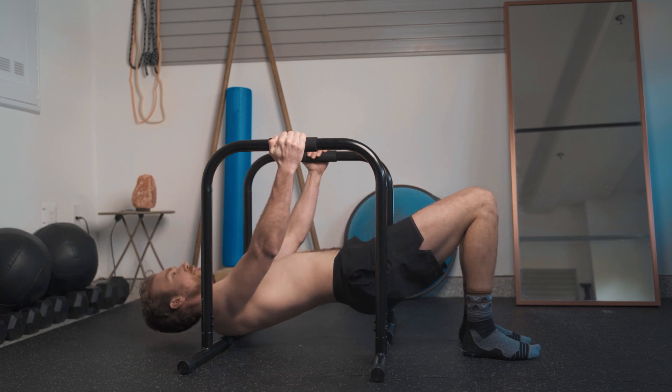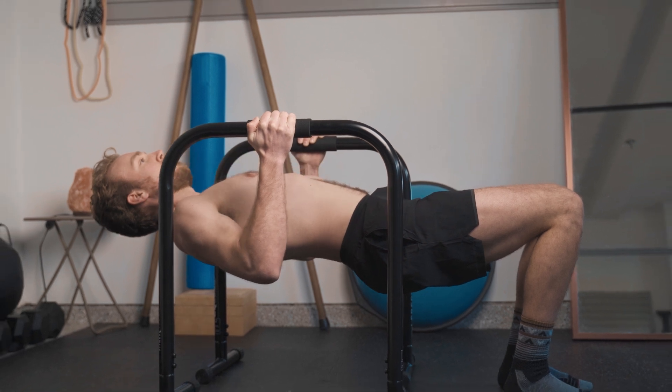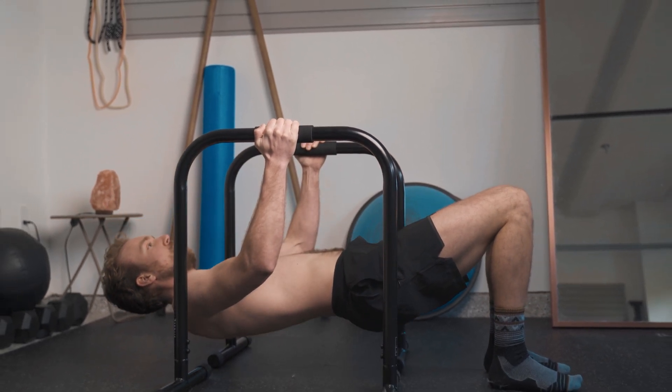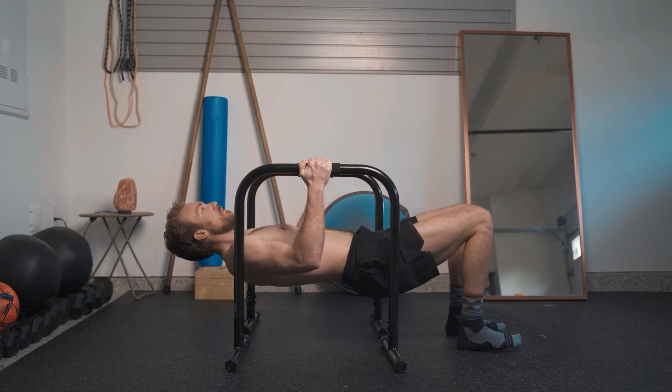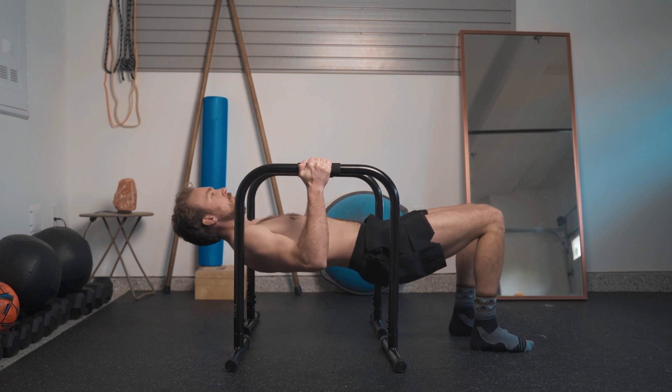Depending on where you're lacking the ability to create expansion or utilize the intercostal muscles, that will change which phase of the motion you incorporate the inhale. If you're lacking the ability to breathe into your chest or create more of an upright position, prioritize the inhale at the end phase of the pull — that exposes those anterior tissues for a higher likelihood of breathing into the front side. But if you lack the ability to bring pressure into your back ribs, inverse that: as you move into the eccentric of the motion, take the inhale to bring pressure into the back ribs.